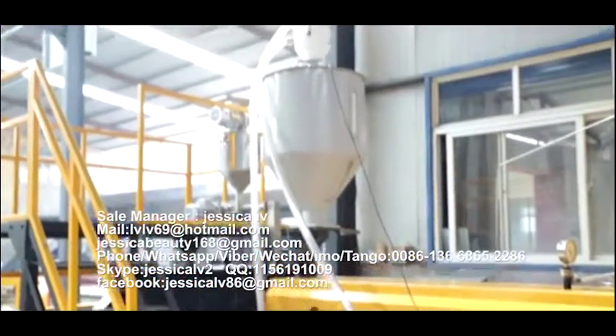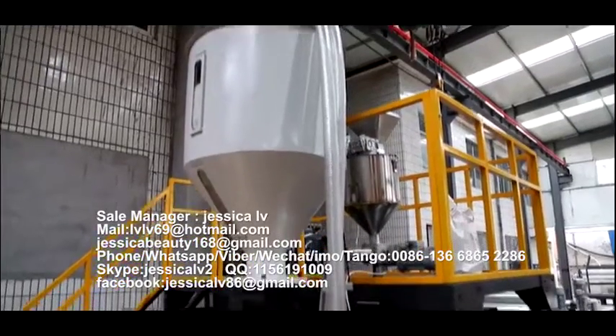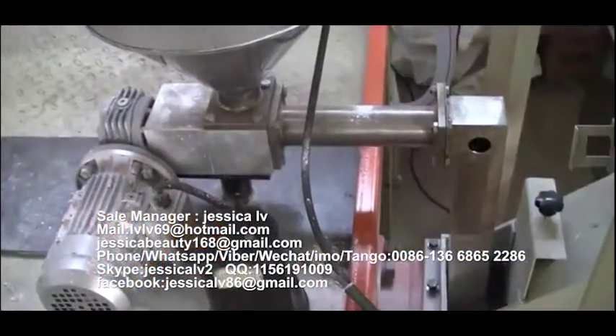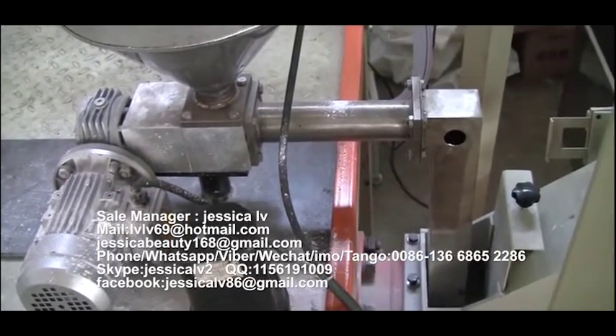The talc powder is fed into the unloading equipment through the Italy double screw and then entered into the screw to plasticize.